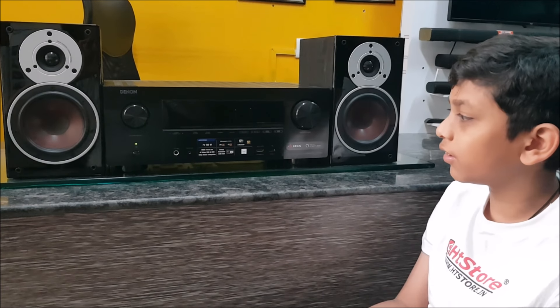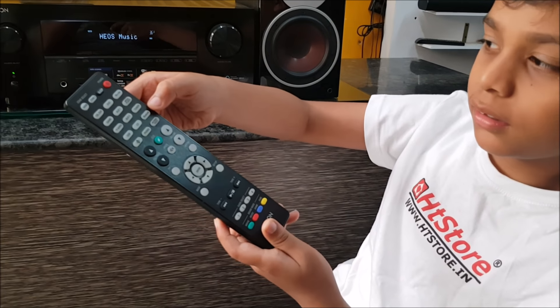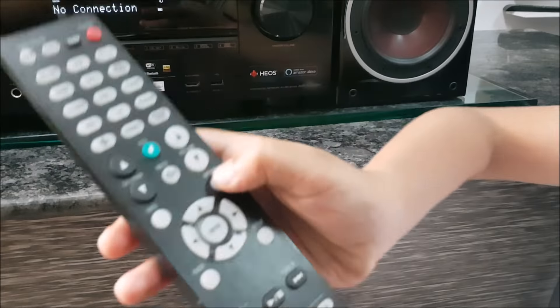First of all we have to switch on the receiver. Let's switch on the receiver. Now press Bluetooth on the remote. After selecting Bluetooth, press the option button.